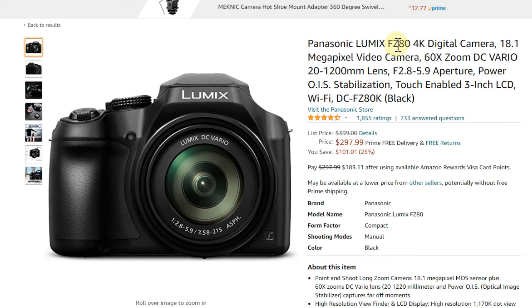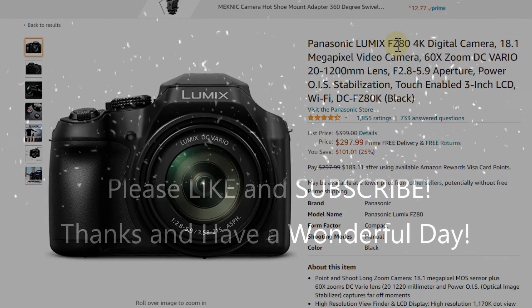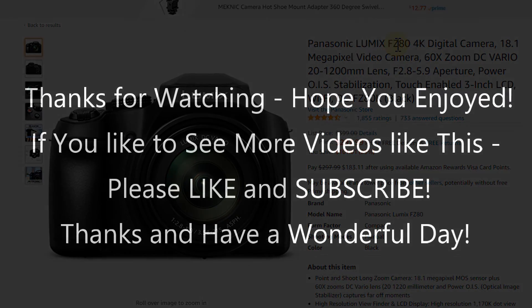I'll put the link to the Amazon listing for this camera down in the description so you can check it out and order directly from there if you like it. I hope this video helped you a little bit. If you have any questions or comments, write them in the comment section below — I'm always happy to discuss. If you liked the video, give me a thumbs up, subscribe to my channel, thanks for watching, and see you next time!